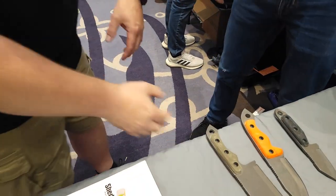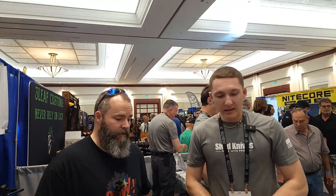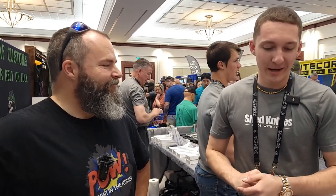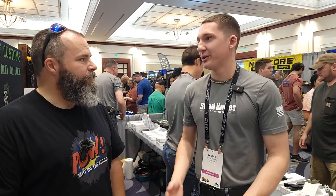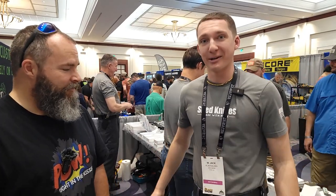Anything else going on for 2023? One thing I wanted to do with the 2023 collection was obviously the G10 scales — I've never done G10 before so this was a new thing to get into. I wanted to keep the price point where anybody can buy them — they're all under $200, which is a nice price point. All the materials are 100% USA made, and it's great to have the release here at Bladeshow Atlanta.